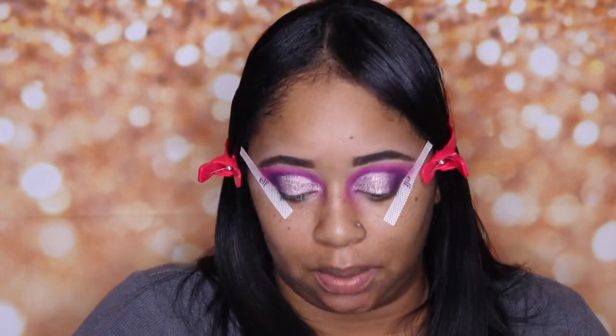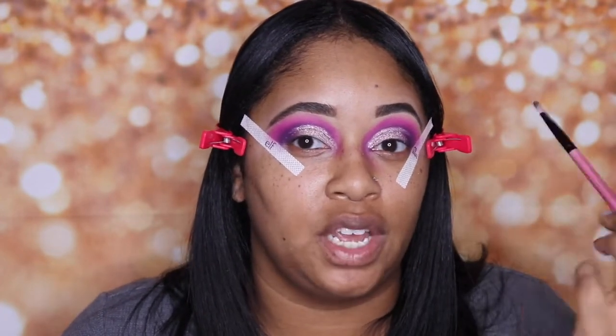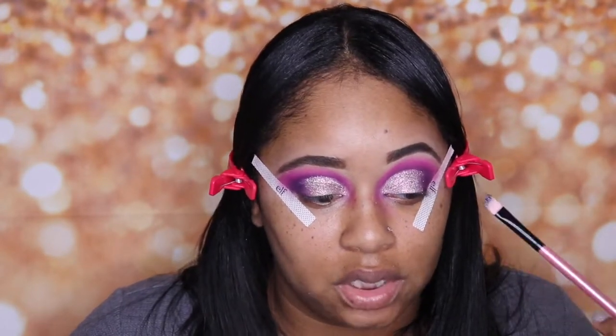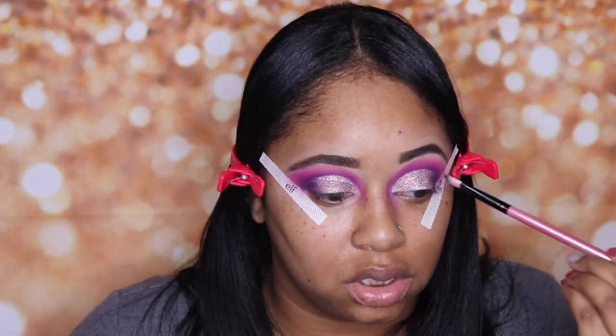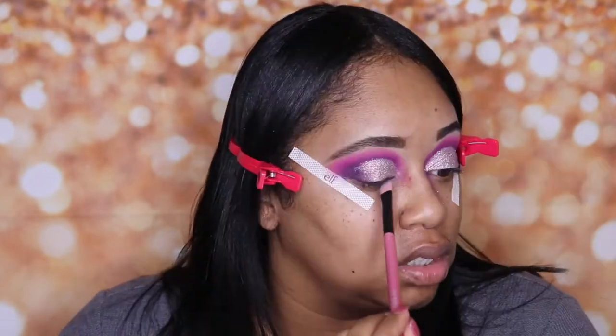Now I'm going back in with that purple to blend it into the glitter. What you always want to do with the glitter is feather it into the purple so it looks like a gradient effect — you don't want it to be purple and then boom, glitter. Just take the brush and feather it out. It's best to use a flat brush with this glitter because it's more precise than a round one.